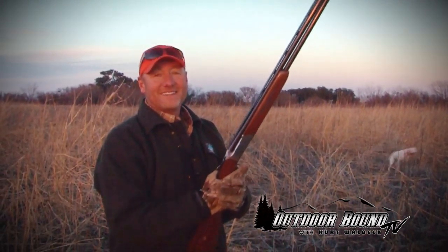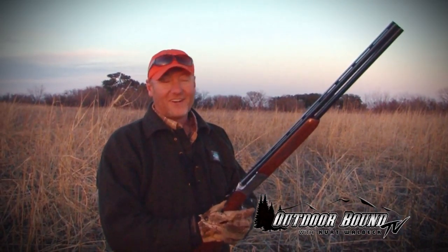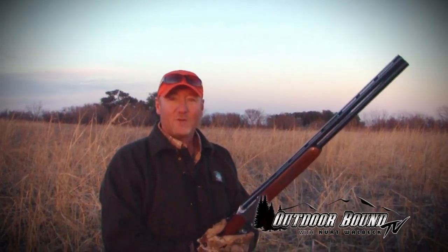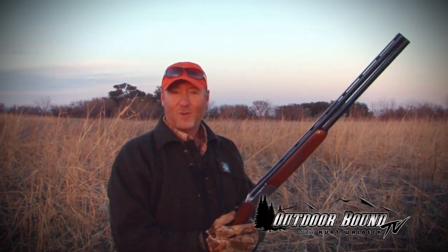I'm telling you, this has been a ton of fun quail hunting here in West Texas. I'd like to thank my hosts, Bill and Gail High, and of course Dale Rollins here at the Quail Research Ranch. It's been a ton of fun. Folks, join us again here next week. We'll bring you more great hunting and fishing action from around the Midwest, around the nation, and around the world — right here on Outdoor Bound TV.